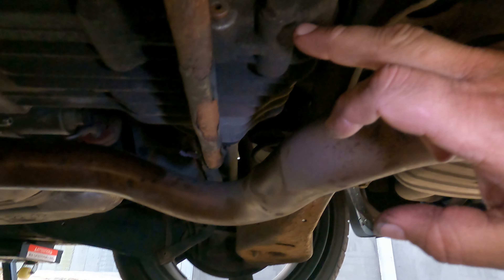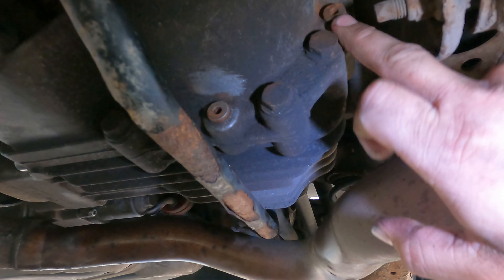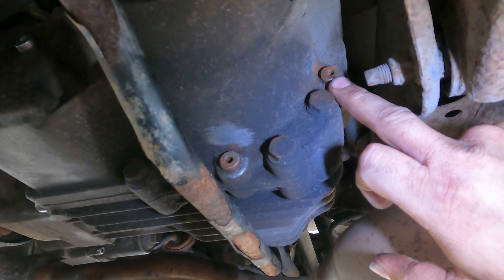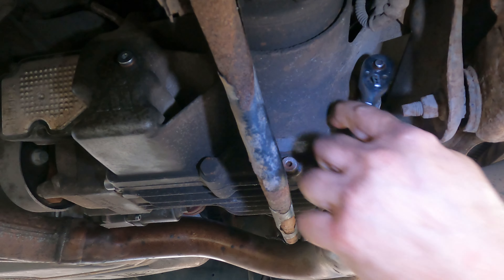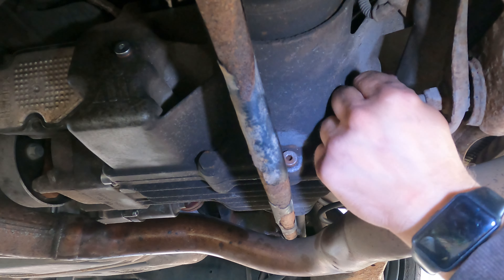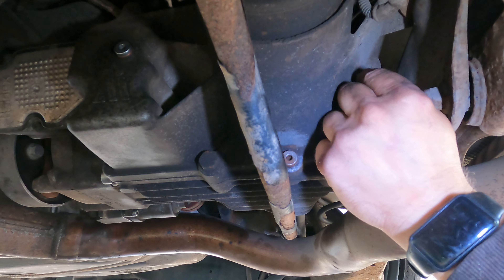This is the rear diff. There's your drain and there's your fill. Get the fill one off first before you drain it — it's a five mil hex to undo these. You should always undo the fill before undoing the drain, otherwise you won't be able to fill it back up once you've drained it.